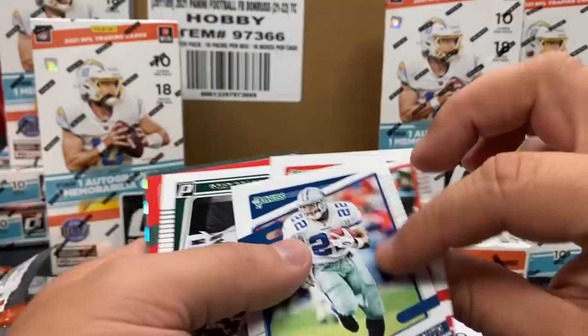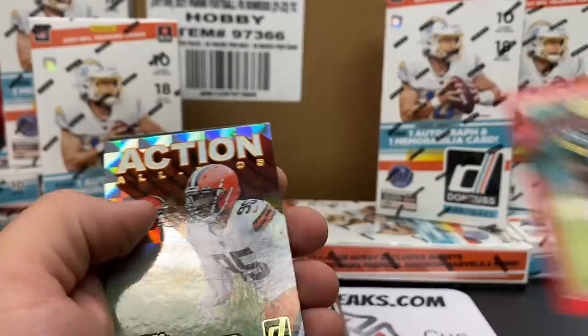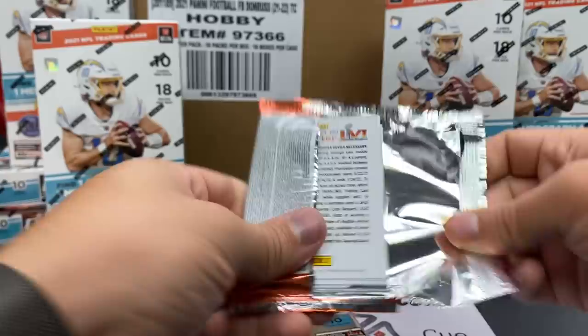Don't give me a points card of Donruss - that can't happen! Joe Montana, no helmet. Elijah Vera-Tucker. Aaron Jones on the press proof. Action All-Pros - Miles Garrett. And Bartholomew Favre. So we're saving our auto for the very end - it's in one of these last three packs.